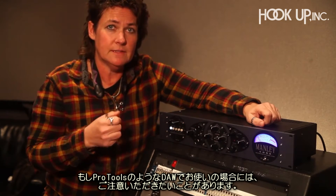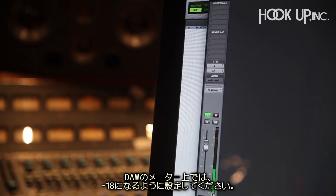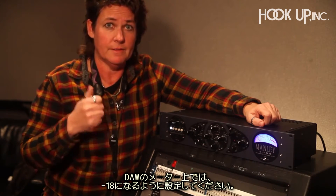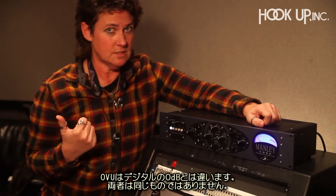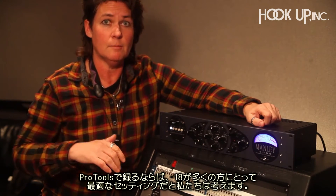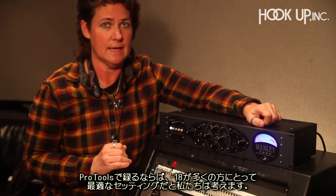If we look at Pro Tools — the digital audio workstation — we're going to look for minus 18 digital full-scale on those meters. 0 VU is not digital full-scale zero; they're not the same thing. We're going to set up Pro Tools to be minus 18. That's a very good place to start, and a lot of people use that.